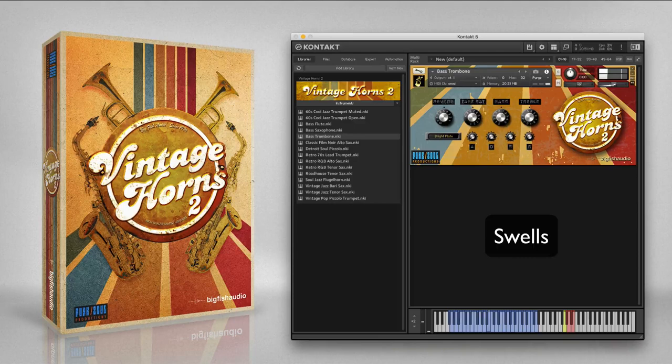The classic film noir alto sax is the cliché sexy sax sound with a very wide vibrato. It's used in many film noir movies and TV scenes. This instrument can also be used for some jazz applications where a softer, Paul Desmond-like alto sax sound is needed. Take a listen to the included articulations.